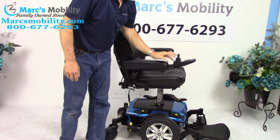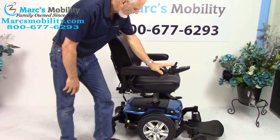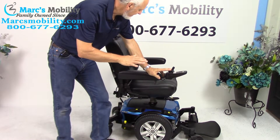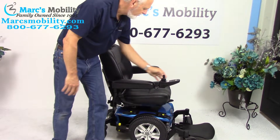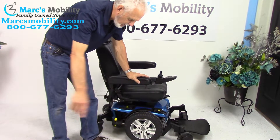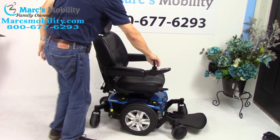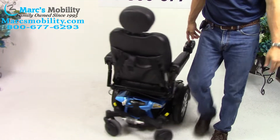Now I'm going to bring the seat back down. This is the 6 inch seat lift going back down. We're going to put it back in drive. This is a mid-wheel drive chair, so it turns around its own length. I can go in a circle like this all day long.